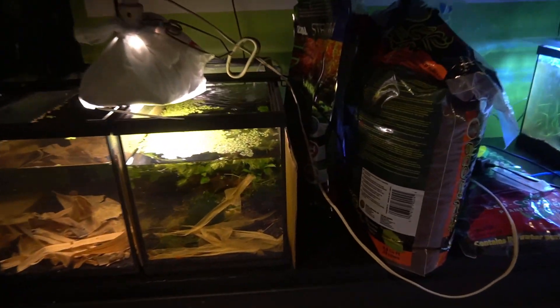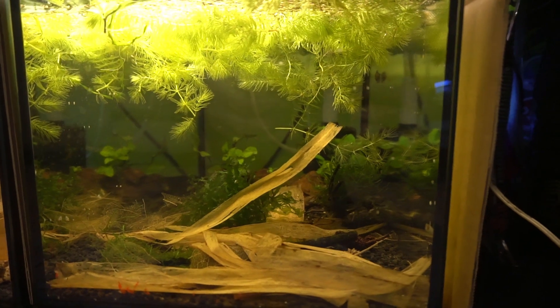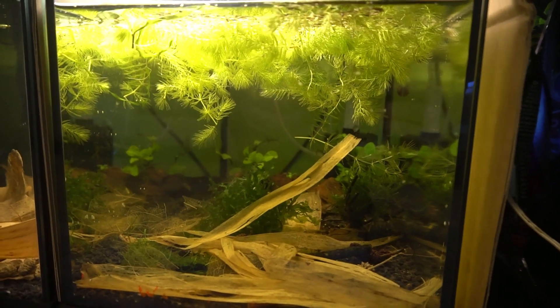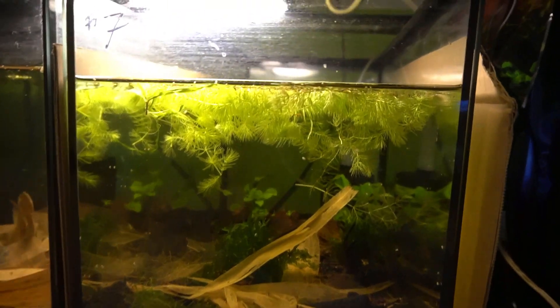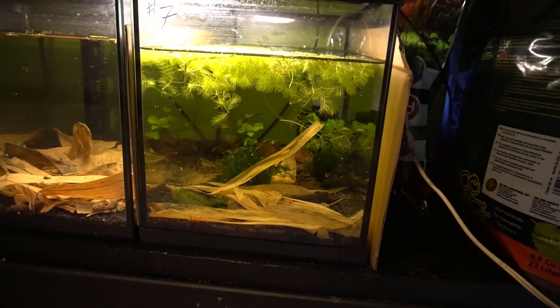The goal is to take about three to five gallons of water out of this aquarium and add it to this tank here, which is another 10-gallon aquarium. There's about five or six fish in here. I think there are more females than males in this aquarium right now. I have not seen any fry at the surface — there are no signs of successful breeding right now.